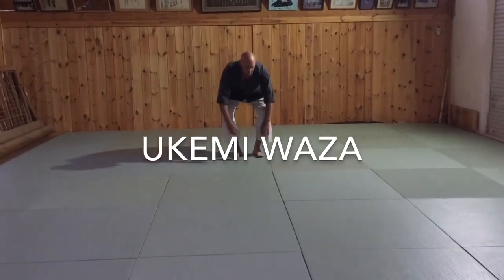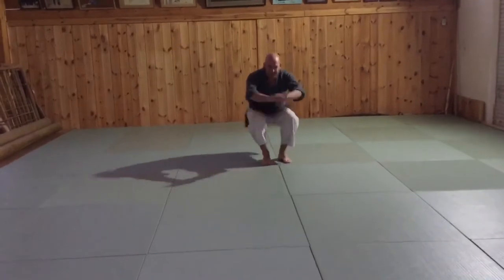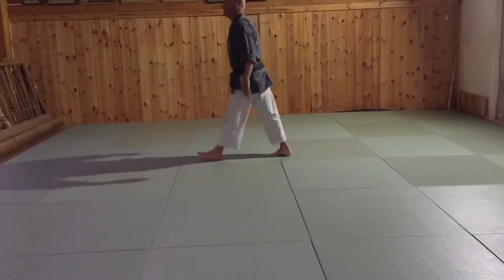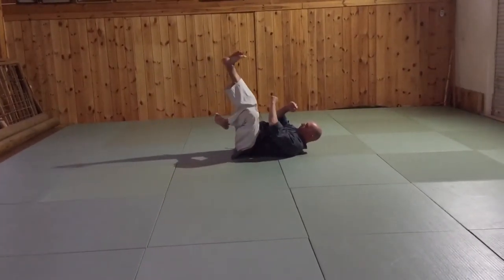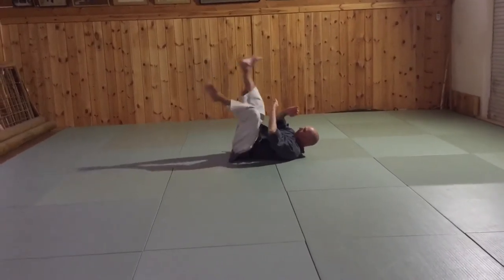We start with the backward — it is the basic one. Now you can also do it when you hit somebody. When you block your face, or you can use your face like this, so you kick the opponent with your heel.